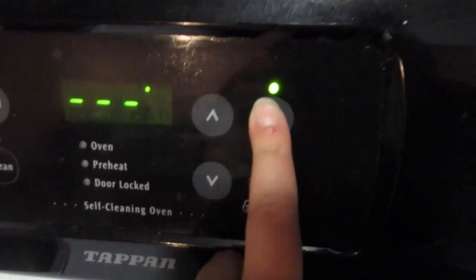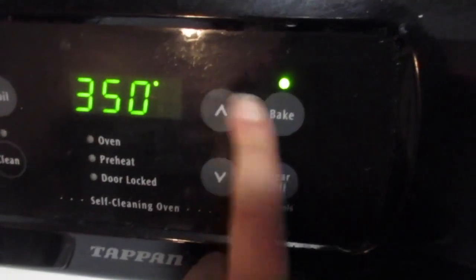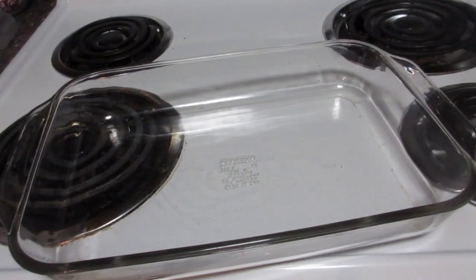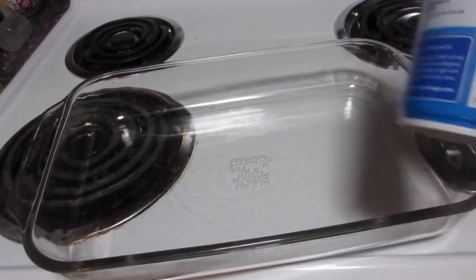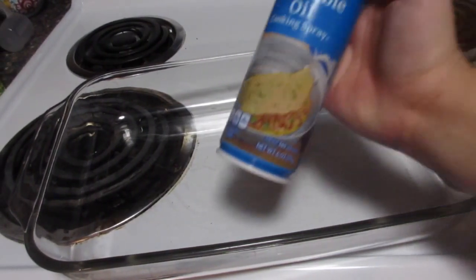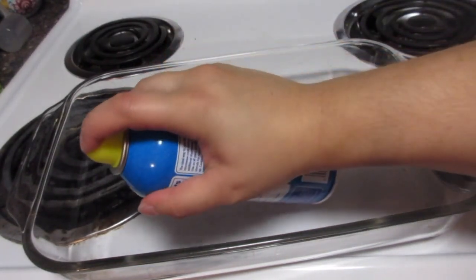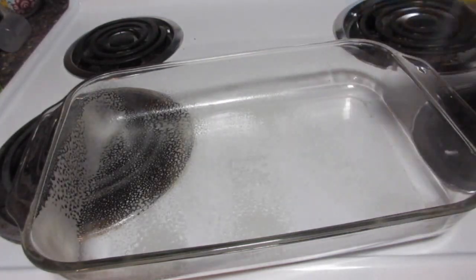Start by preheating your oven to 350 degrees. You're going to want to spray down your glass dish so that none of your brownies stick when you're cutting them into the tree shape. I just use regular store brand vegetable oil spray and spray down all sides and the middle.